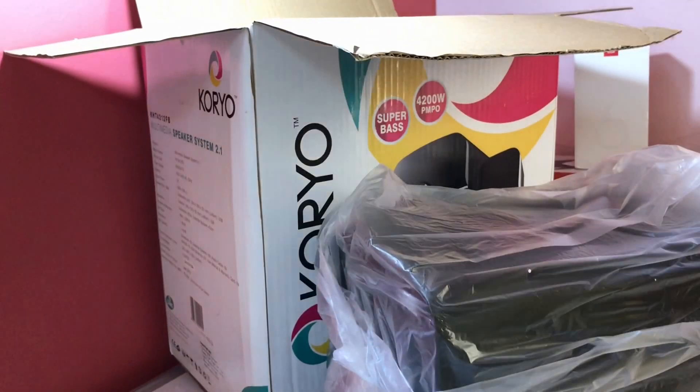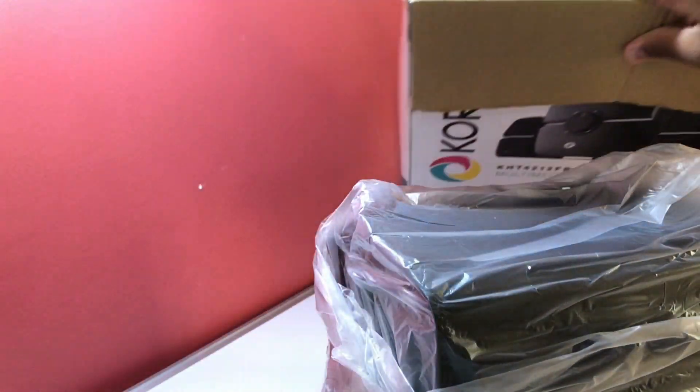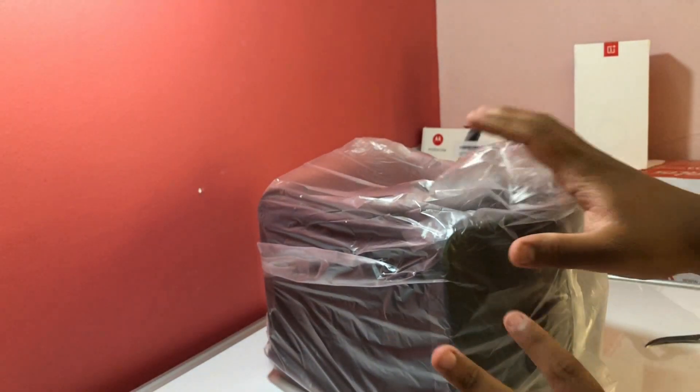Under the foam insert, you can see the subwoofer, which is quite heavy. There's nothing else inside the box. Let's keep the box aside and move to the review of this product.